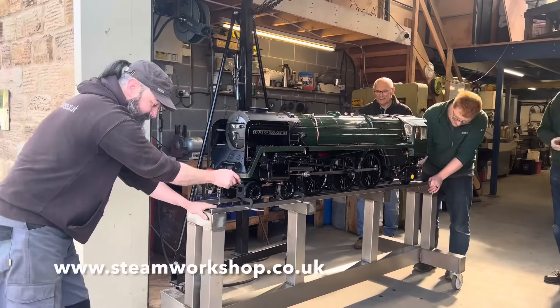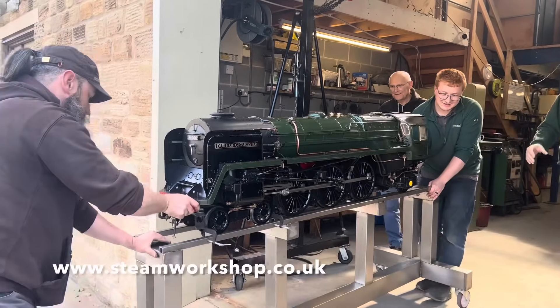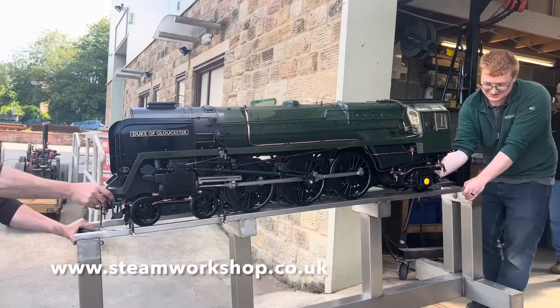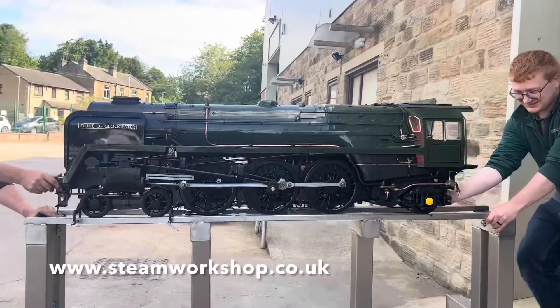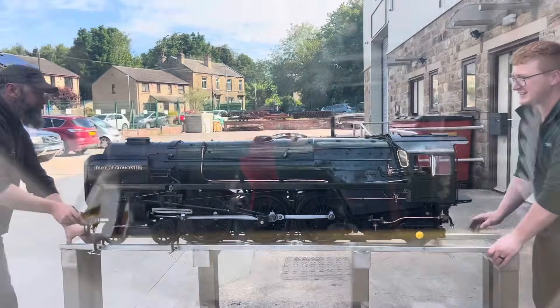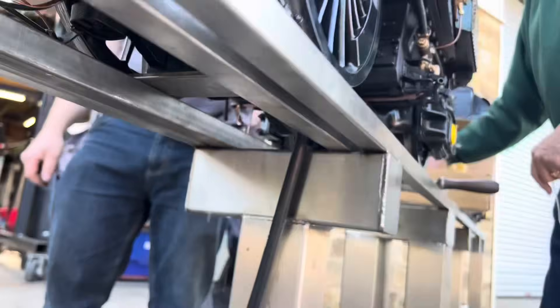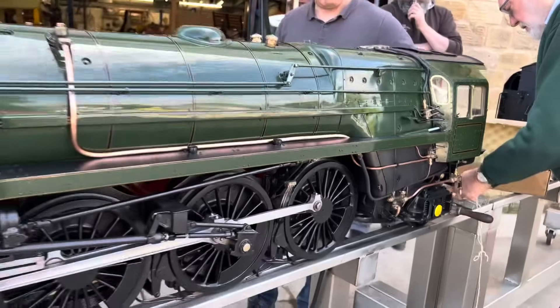At this stage the chassis has been air tested in our workshop — we've put an airline onto just the chassis part to make sure that everything works as it should, the valves work as they should, but there's a big difference between that and actually running it on steam. Here you can see this is the pipe with a rubber hose on the bottom, just to get water into the boiler ready for lighting up.